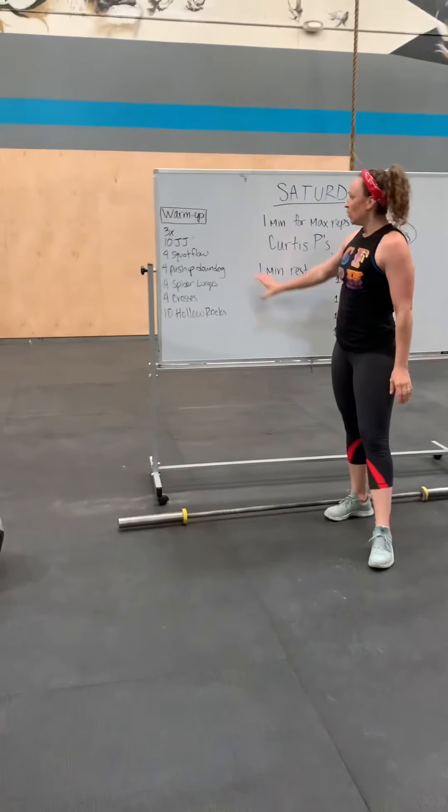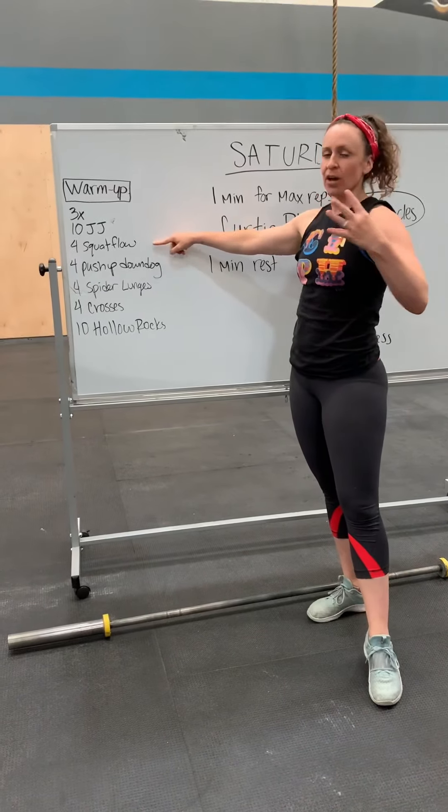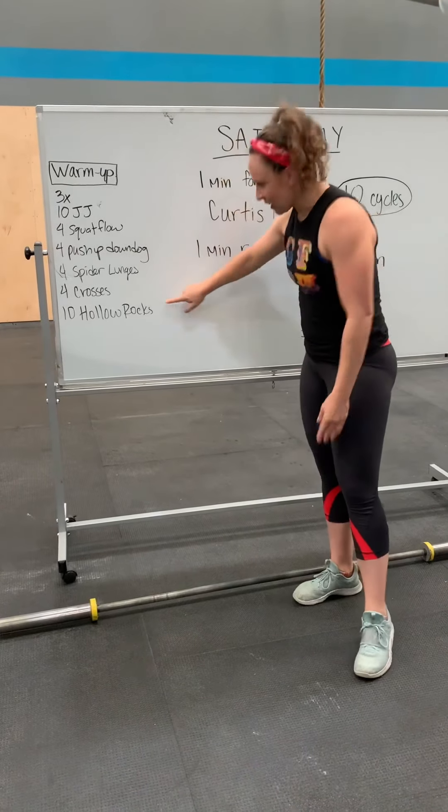For your warmup, we're going to do three rounds: ten jumping jacks, four squat flows, four push-ups to down dog, four spiral lunges, four crosses, ten hollow reps.